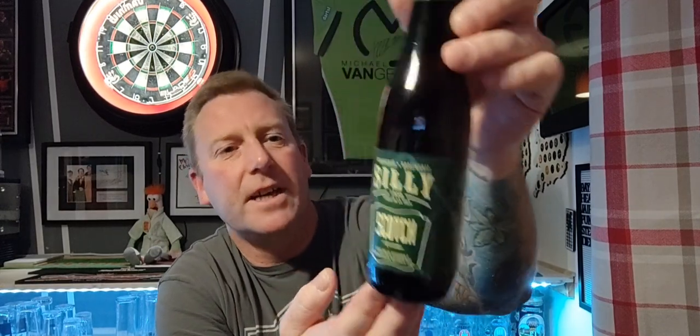Welcome back guys to another beer review. You're watching All The Beer No Idea, I'm Baz. What we've got coming up, if you've seen the post on YouTube before, is a Belgian ale — specifically a Belgian Scotch Ale from Brasserie de Silly, called their Scotch. It's coming in at eight percent in a 330ml bottle.